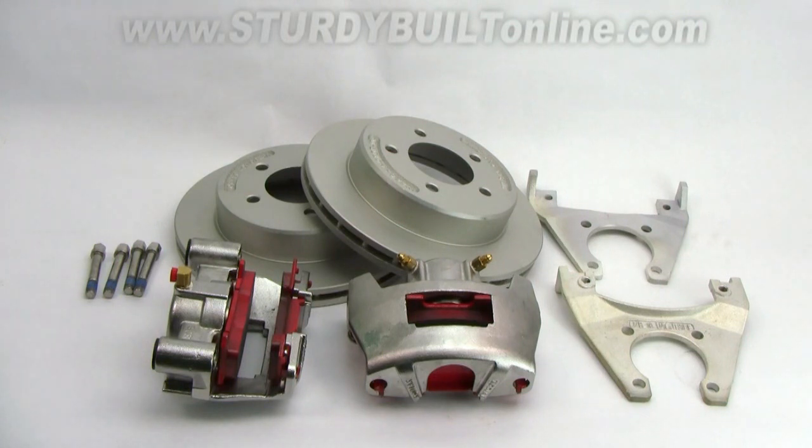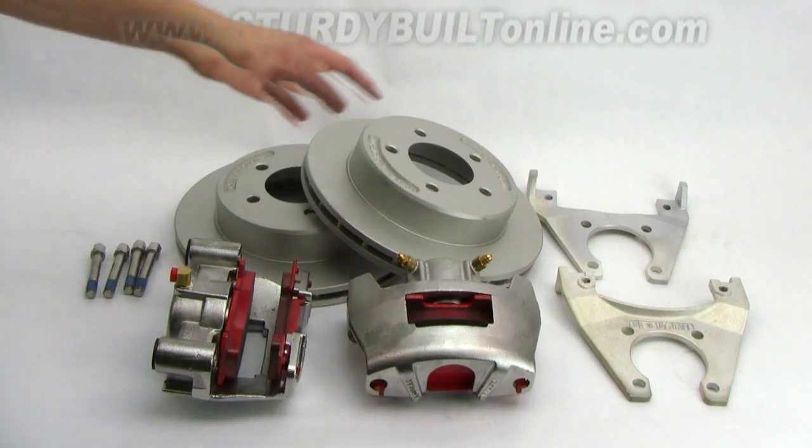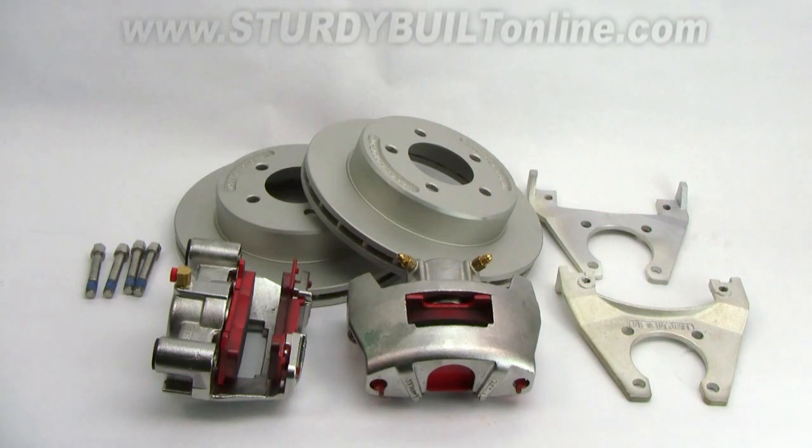Kodiak offers a lifetime guarantee on the ceramic brake pads, a three-year warranty on your silver caddy, rotors, and brackets, and a six-year warranty on your stainless steel calipers.